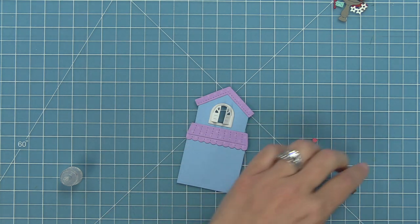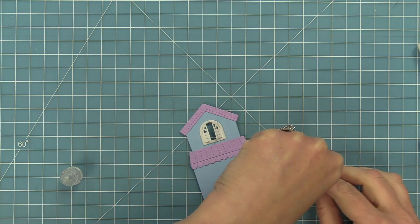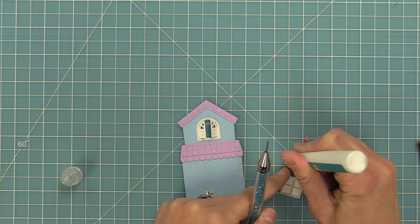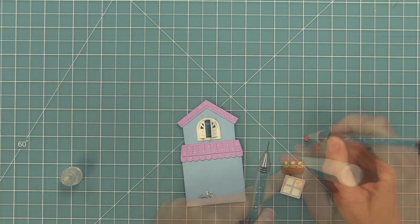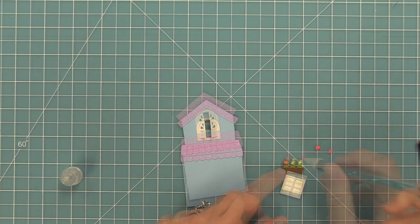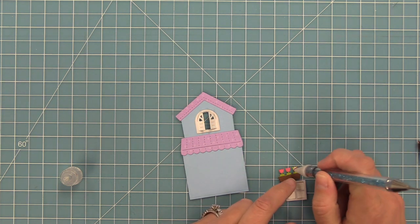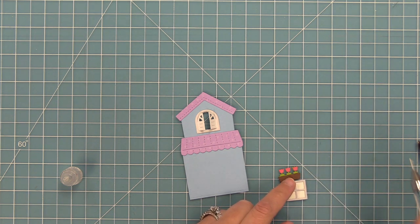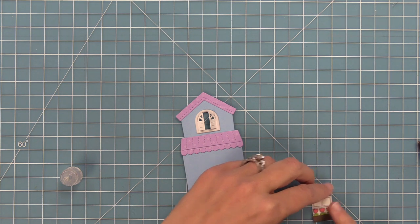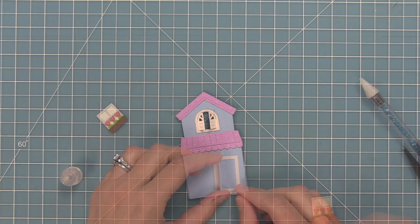We'll layer that frame over top and then work on the cute little flower box. I die-cut the flower base from both brown and green cardstocks, then trimmed the flowers off the top to create the brown part, with green leaves coming up, and layered the cute little tulip tops on top. It's really cute and tiny — working with these details reminds me of miniatures and my grandmother's dollhouses. Now we're layering that whole little flower box right onto the window.